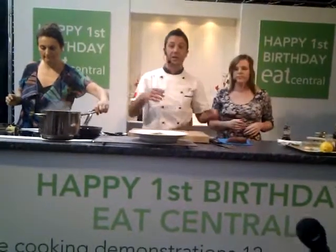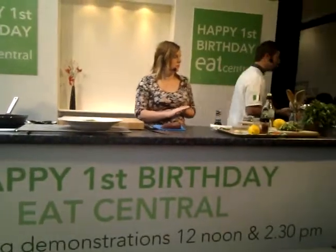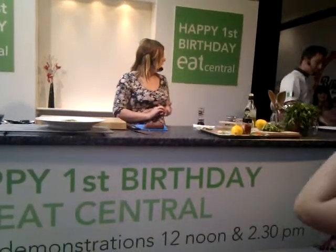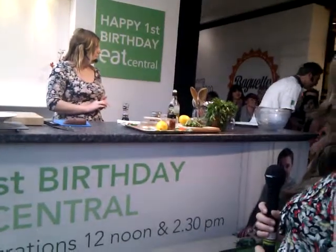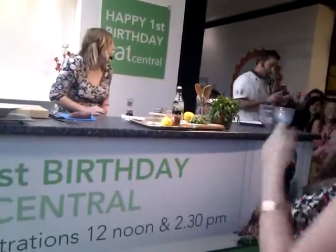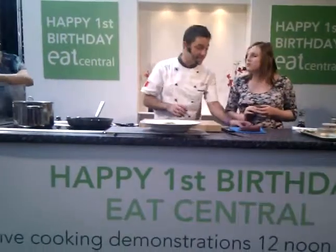Now we're going to do a tuna steak. I'm going to do a tuna with gremolata. Gremolata is a dressing that is made with parsley, capers — you like capers? Good — garlic, and a little bit of chili. It's very, very easy to prepare.